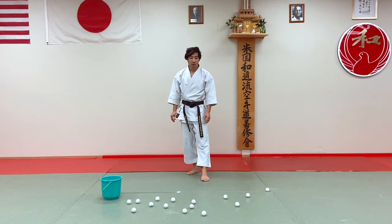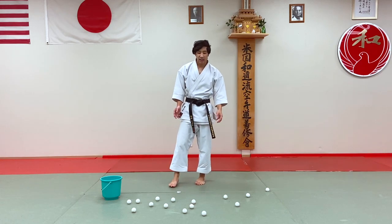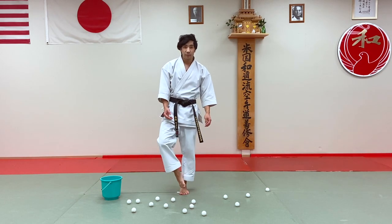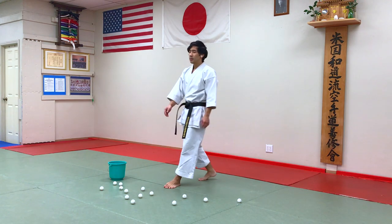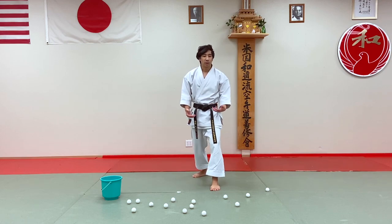For this next activity, we're going to be using some ping pong balls and a bucket. The reason I have these out is so that we're going to be practicing using our feet, especially our toes, to pick up these balls and put them into the bucket — so that we're more mindful of where our feet are in relation to our body.